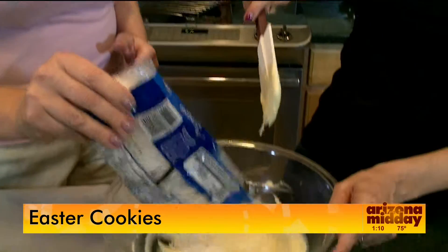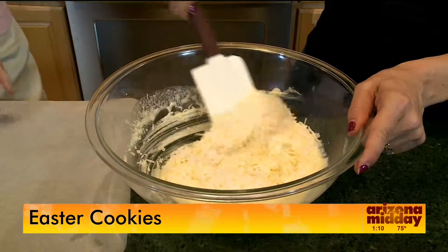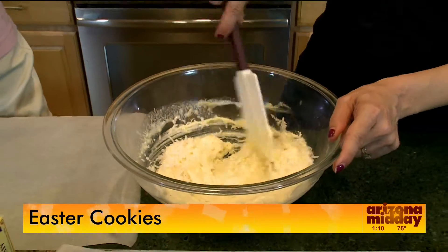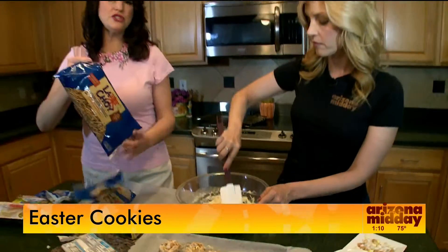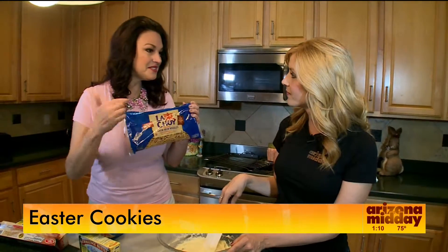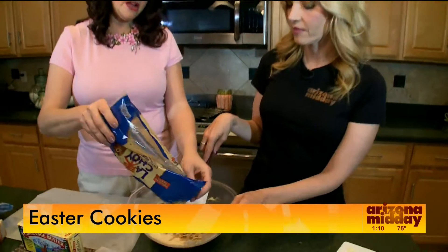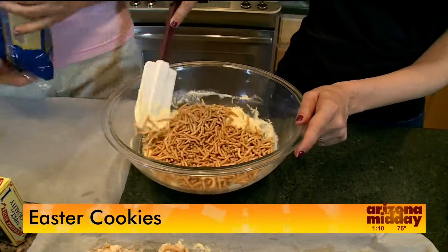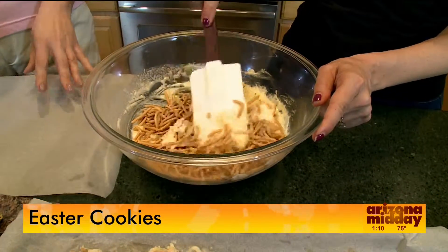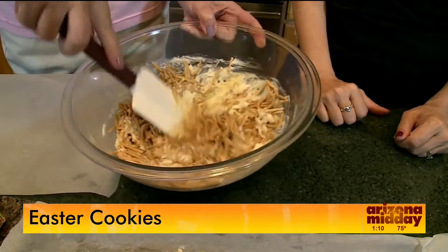Now we're going to add a cup of coconut. This is going to make our nest look kind of cute. And now this is the surprise — we are going to use chow mein noodles. People that like chocolate-covered pretzels, this is kind of on the same line. These are just found in any grocery store. We are going to put them in here and stir it. Two cups — you don't want too many.